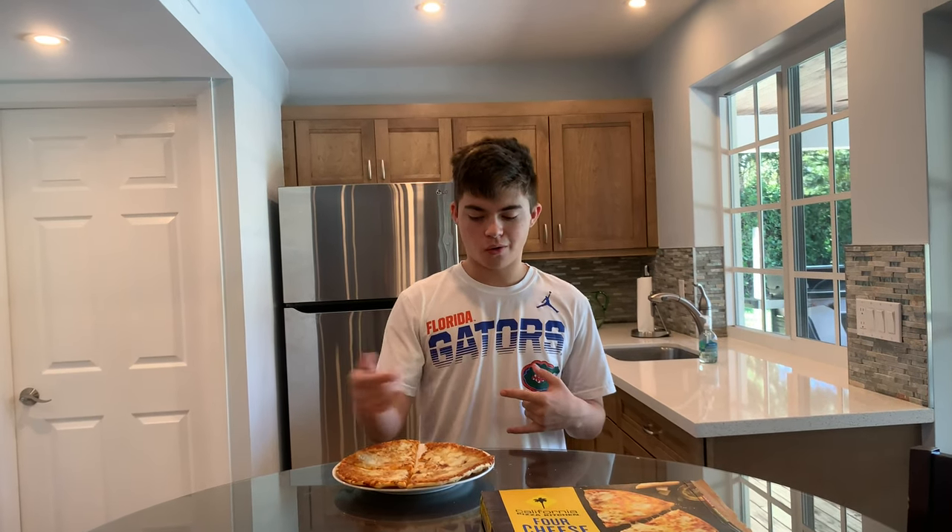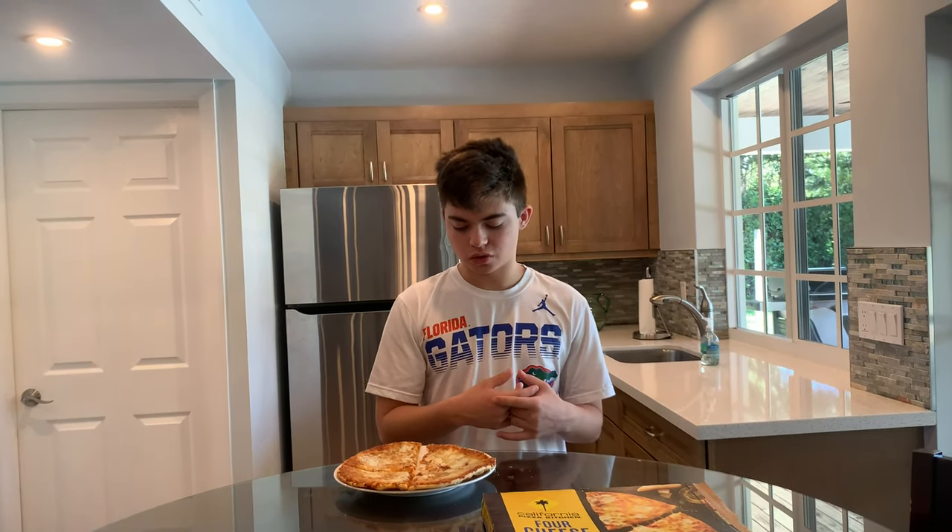I'm gonna give this one a 7-7. Excellent pizza. Could definitely go in the rotation of what I have, in case I just don't want to order out or if I'm just broke or something. And that's the review.